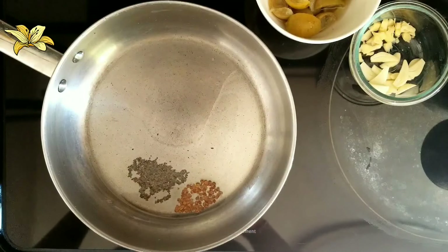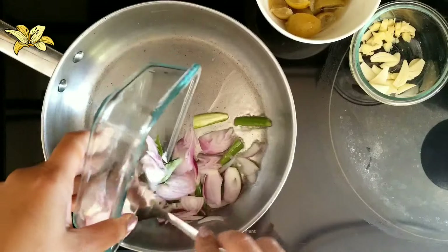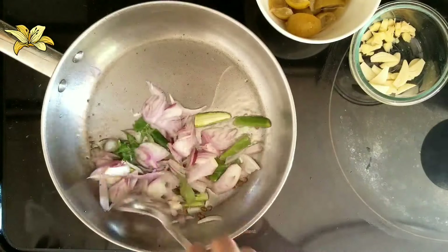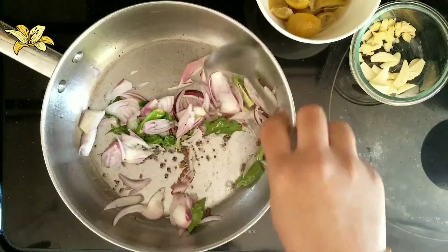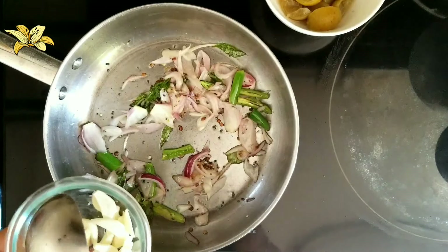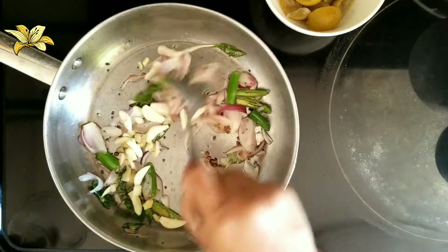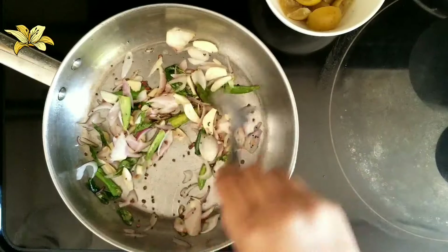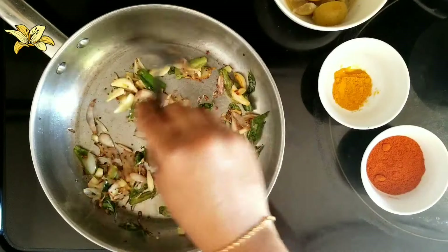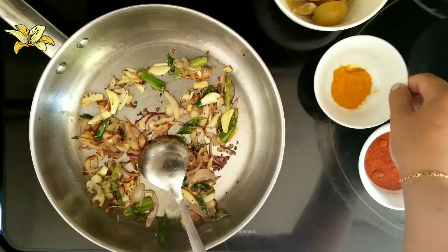Now the oil is hot. I am going to add the mustard seeds and the fenugreek seeds. Once the mustard seeds start to splutter, I am going to add the shallots, curry leaves, and green chilies. With that I am adding ginger and garlic chopped. Once the shallots, ginger, and garlic change to a golden colour, I am going to add the turmeric powder.